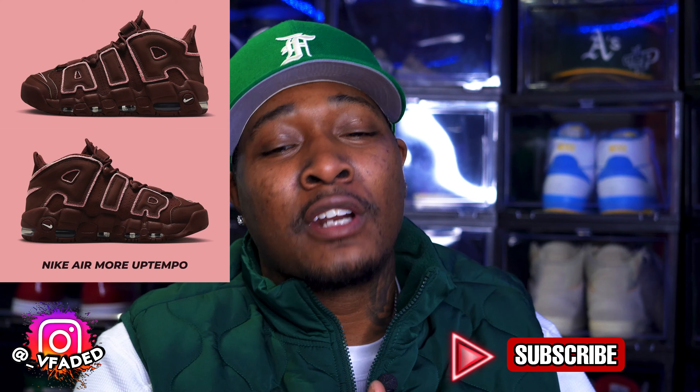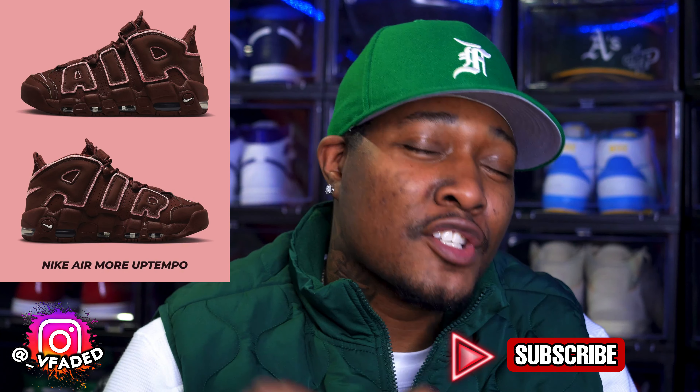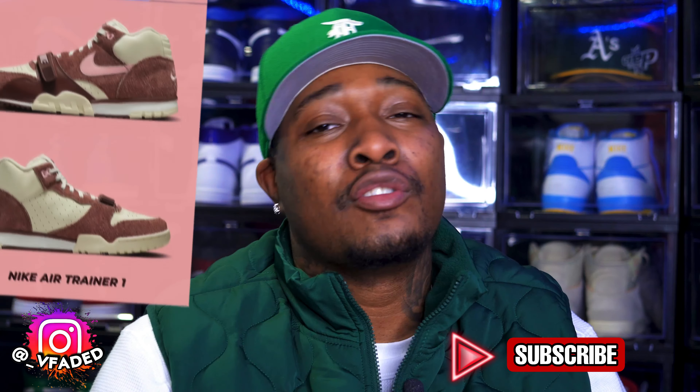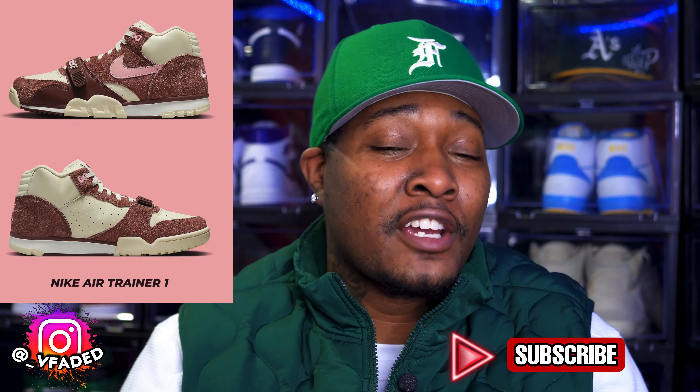The only shoe I know I would for sure grab because I am a fan is the Nike Air Trainer. That is a beautiful silhouette. If you don't like trainers, you may not even be a sneaker person.